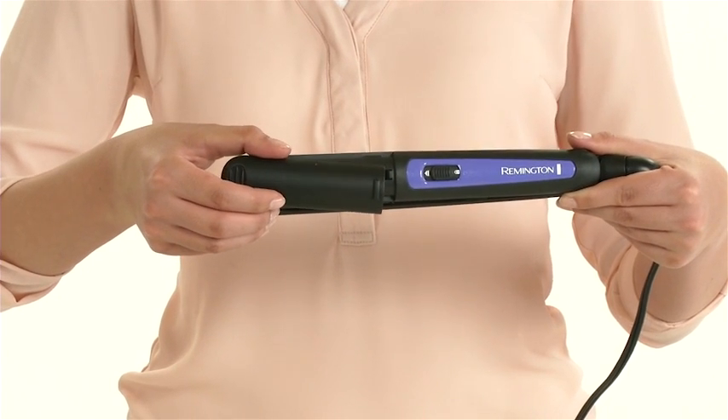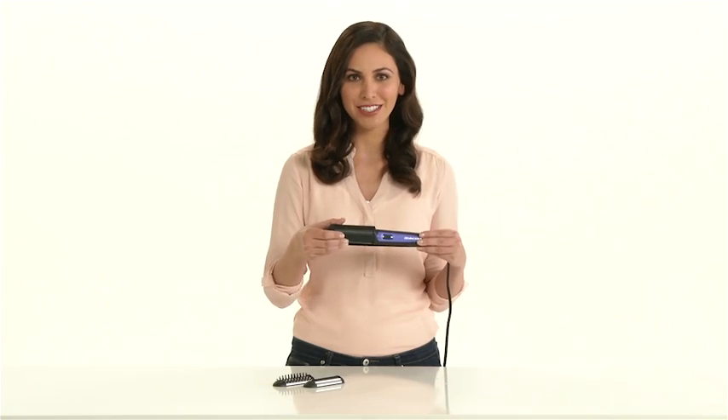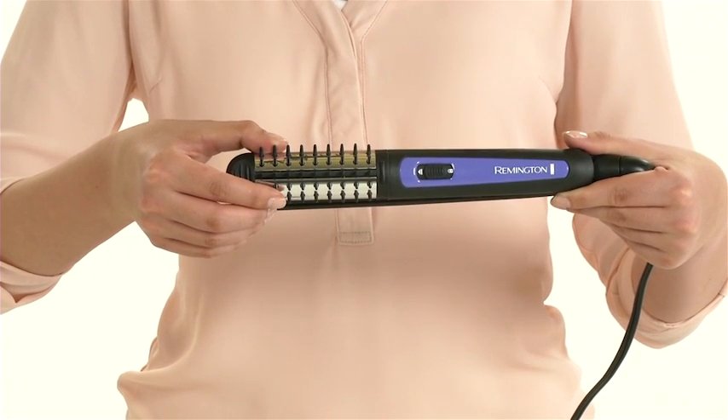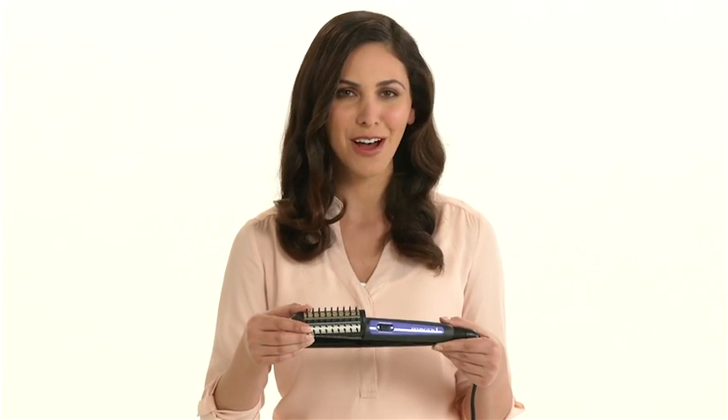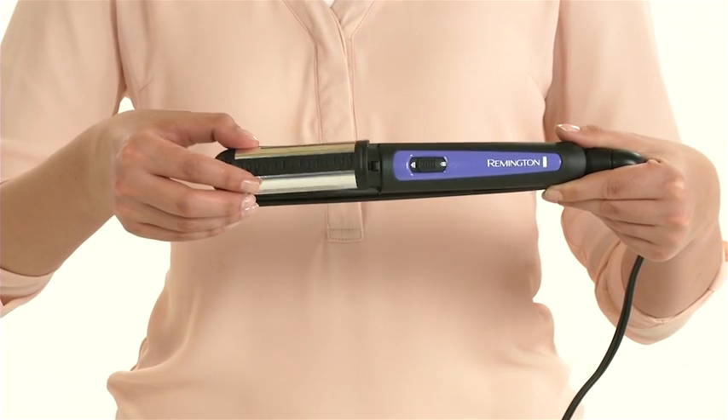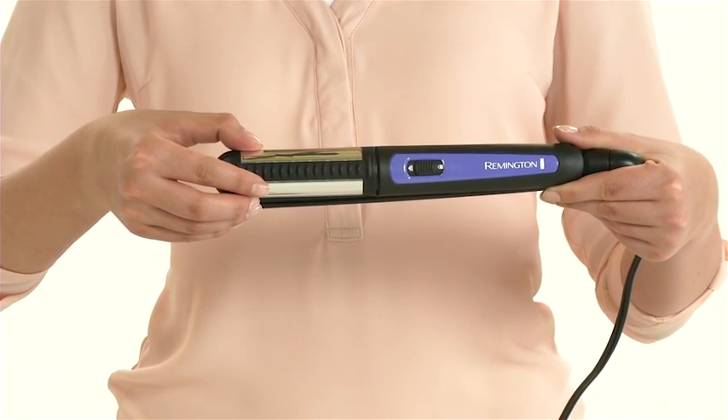Straight. Use the straightening attachment for a sleek, straight look. Volume. Slide on the volumizing attachment for effortless volume and shine. Curls. Create gorgeous loose curls with the third curling attachment.